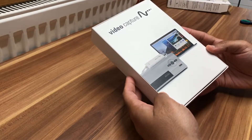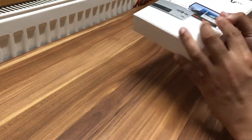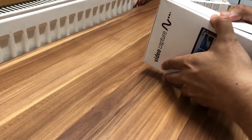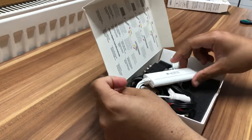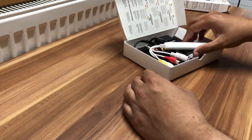Here's the star of the show — the Video Capture device in its own box. You can see the back, the side, the top, and the bottom of the box. Now let's get into the contents of that box.